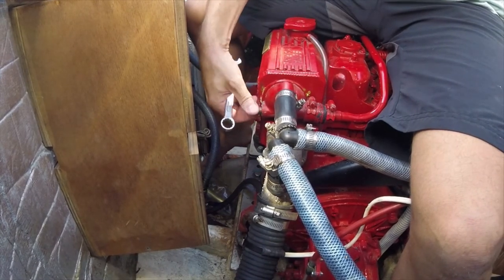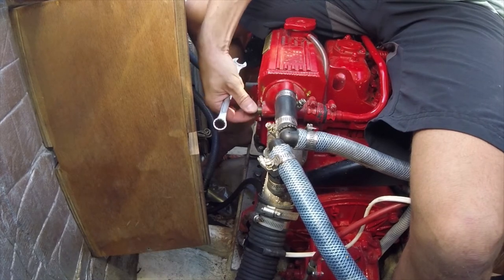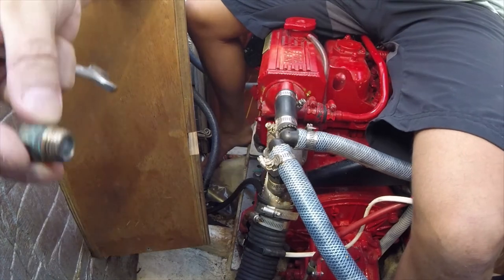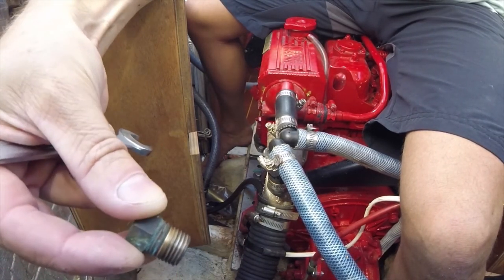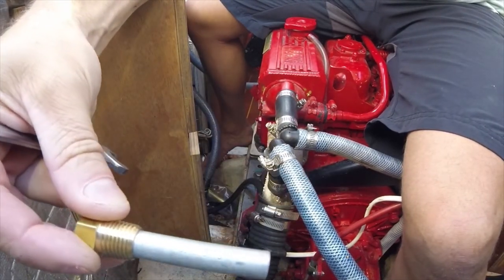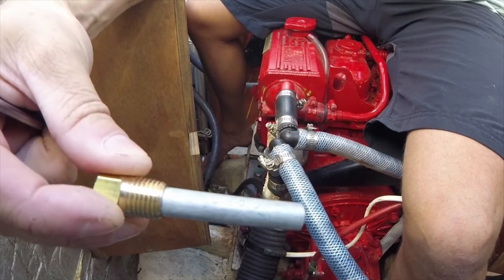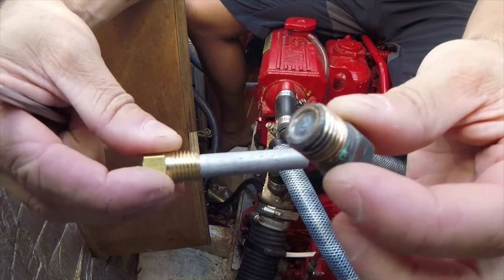I might lose a little bit of water into the bilge — yeah, a little bit, not a load. And as you can see here, the anode is totally corroded away. What it should look like is this — so this is what they call a pencil anode.